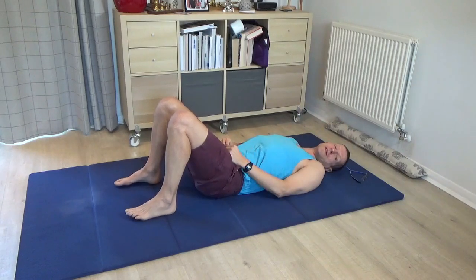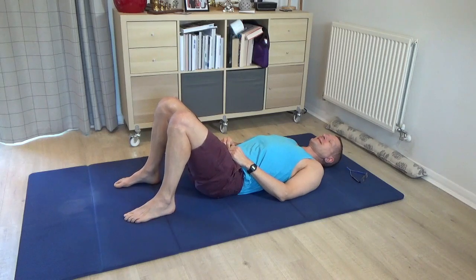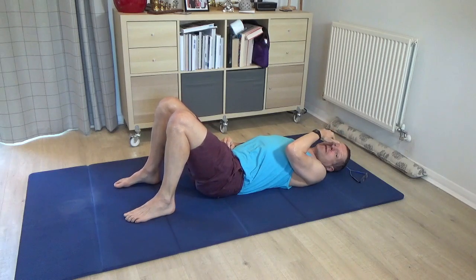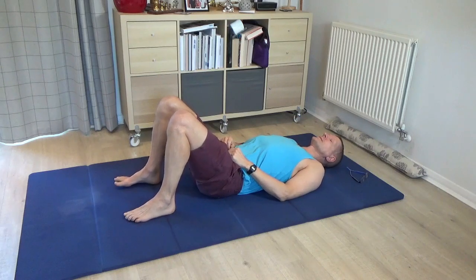Now, please bring both legs to standing. This next variation is stronger — the lesson gets progressively stronger. My advice would be to have a look at it first to see whether it's appropriate for yourself, and you can always just do a very small movement first if you are exploring it.